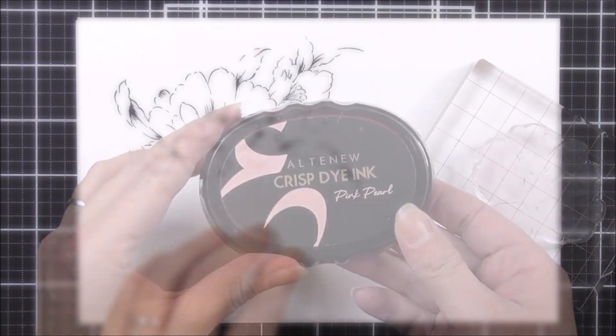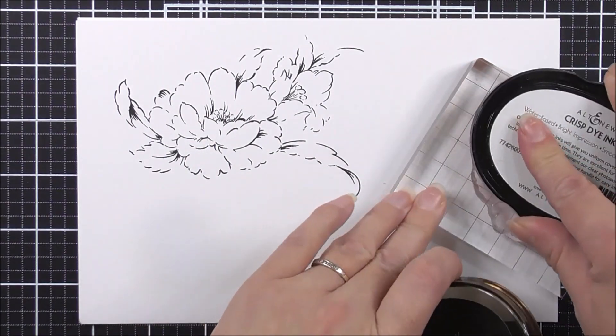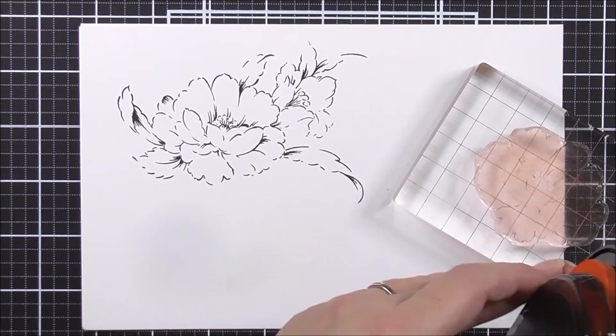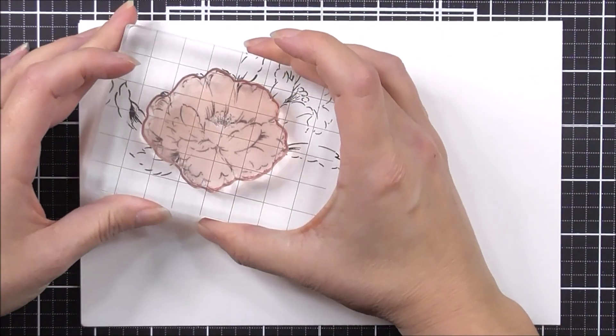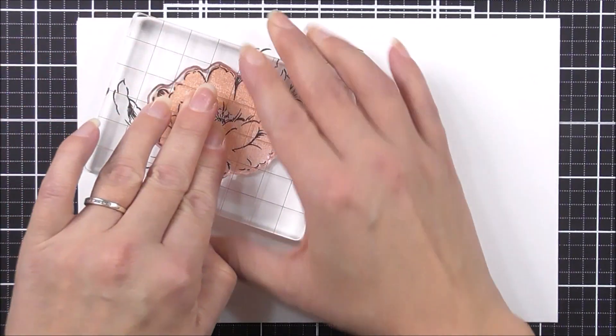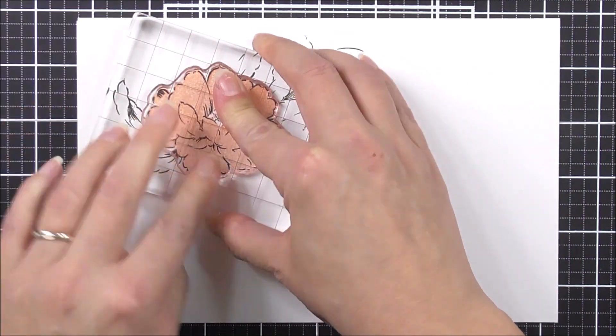Once I have my outline in place, I'm then going to start with the flowers. For the larger flower, I'm going to use the pink pearl ink for the base image. To line this up, all you're going to want to do is make sure that it fits within the outline layer of the large flower, because it fits in there perfectly.